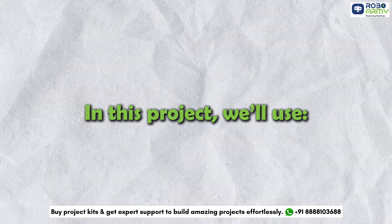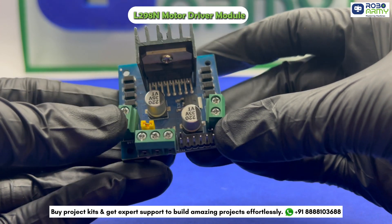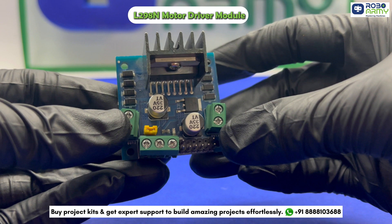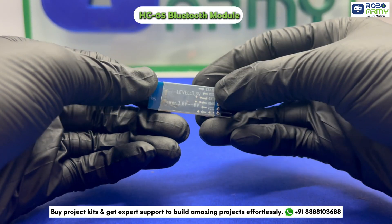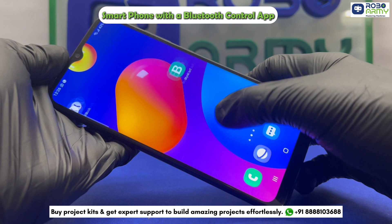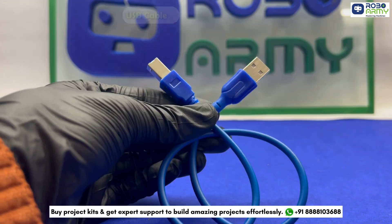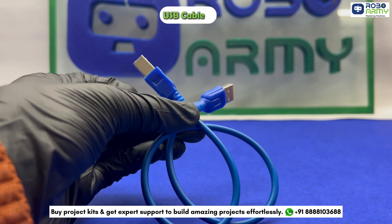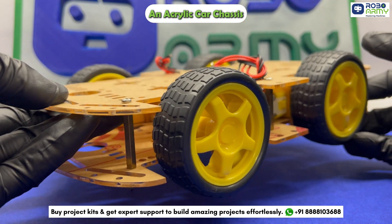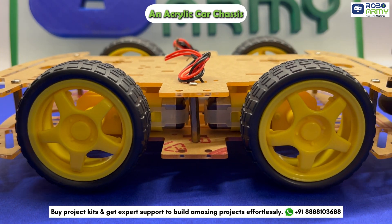In this project we will use: first, the Arduino Uno — the brain of our robot. Next, the L298N Motor Driver module, responsible for driving the motors and providing speed control to the robot. The HC05 Bluetooth module allows us to control the robot wirelessly from a mobile phone. You'll also need a smartphone to run the app, one screwdriver, jumper wires, one double battery holder with switch, two lithium-ion batteries, one USB cable to upload the code to the Arduino board, and one four-wheel acrylic car chassis to mount all components and ensure stability. If you want to learn how to assemble the four-wheel acrylic chassis, click on the i button above — we have already uploaded a detailed video tutorial to guide you step-by-step.